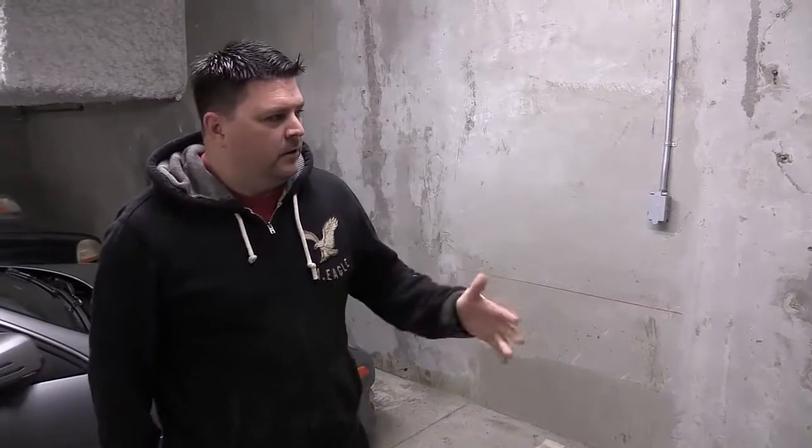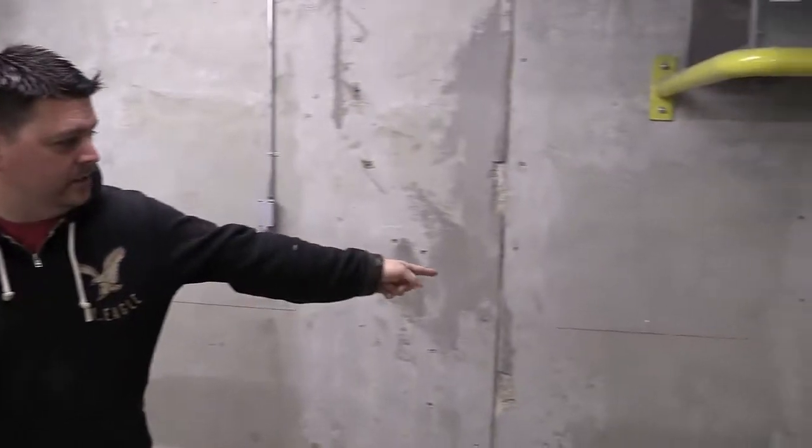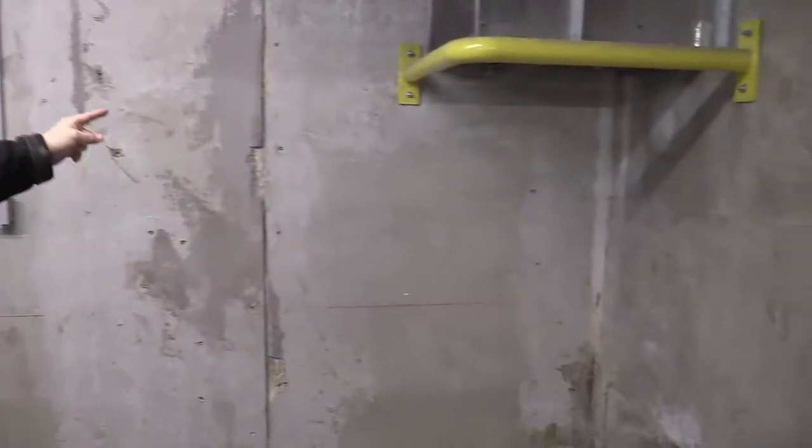We're here on the job again today with Phil from Crackmaster Concrete. What have you done here from the last time we were here? Well, we were obviously injecting last time we talked, and now we're on the cleanup stage. We've cleaned up the wall with the grinder, and you can see a before and after picture. You can go in the corner and see where we injected the crack right there.